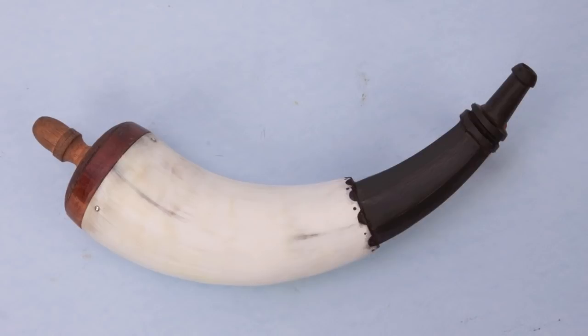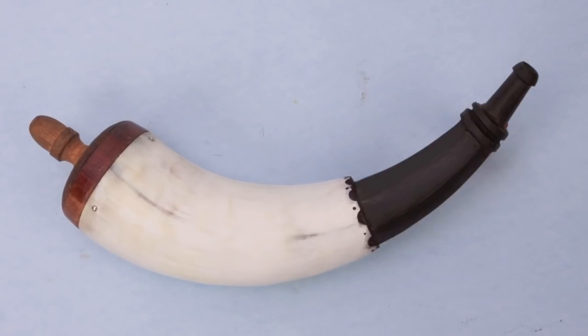I'm just going to leave you with a before and after pick as we sign off so you can remember what the start and finish of the project look like so far.